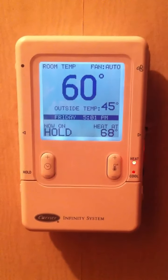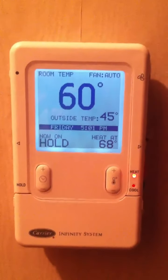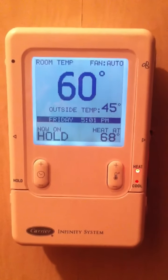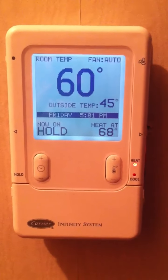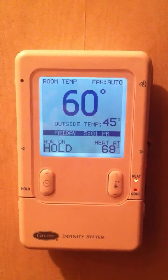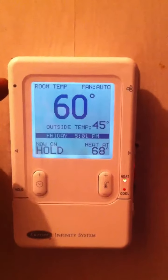This is a video tutorial on the Infinity controller. As it sits right now, we are on a hold — we are attempting to heat to 68 degrees, and the system is running. Up here on the upper left on the side of the unit is a button.